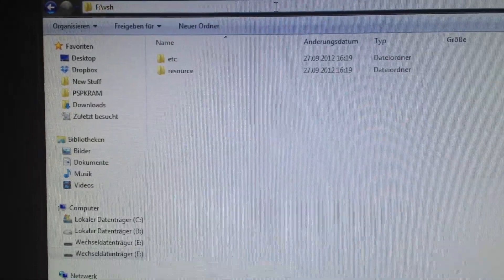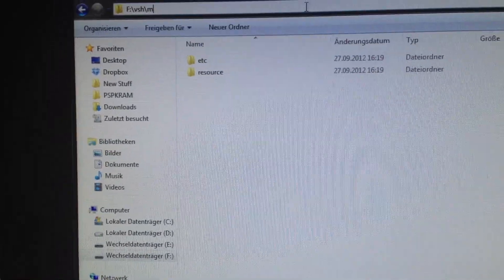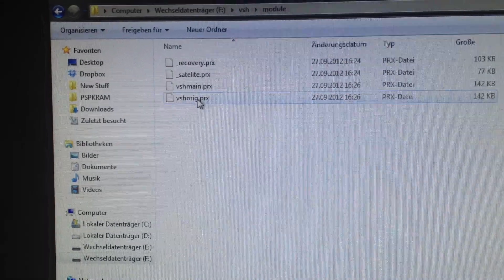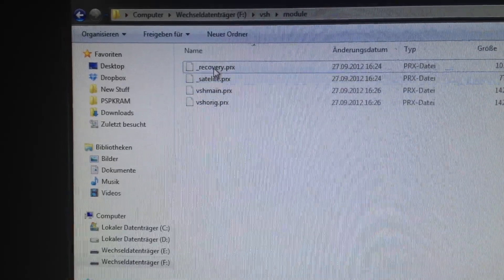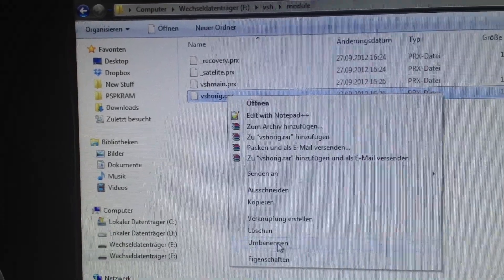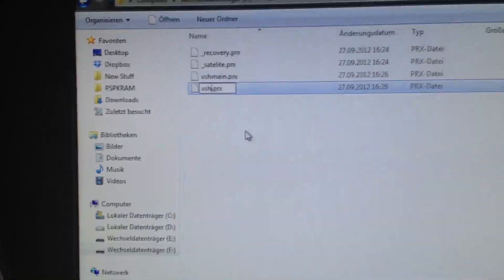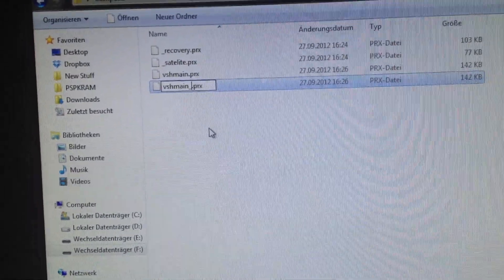Otherwise you can type in this bar: slash module, and it should open the folder. So there we have VSH Oric, VSH main, Satellite, and Recovery. First we're gonna rename the VSH original file,